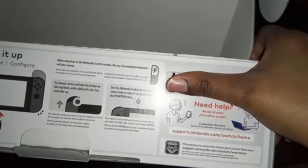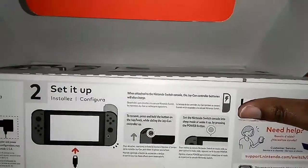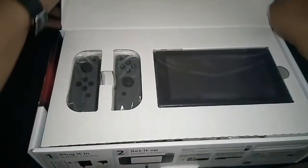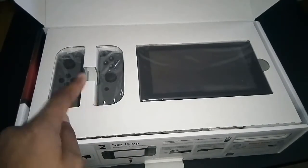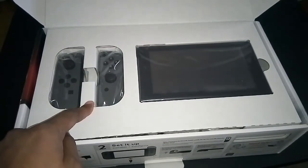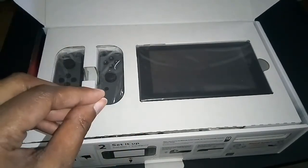The packaging also shows you how to attach and detach the Joy-Cons. I did order another set of Joy-Cons — I ordered the neon set. And let me tell you something, Walmart, y'all need to get it together. How are you going to have a pre-order and ship it out on the date it's supposed to come out? Anyway, I digress.